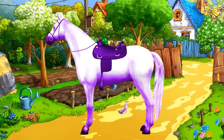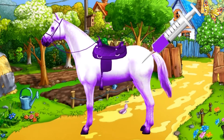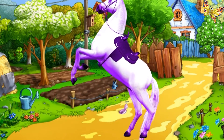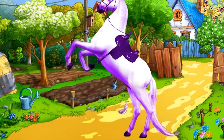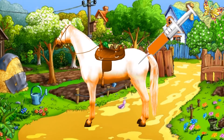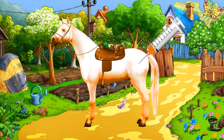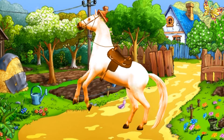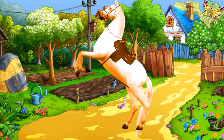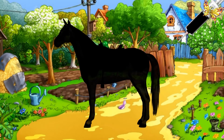Purple. This is purple. Orange. This is orange. Orange.